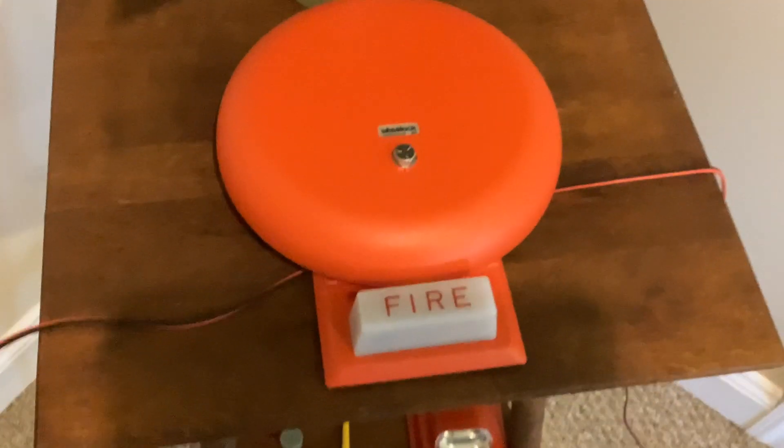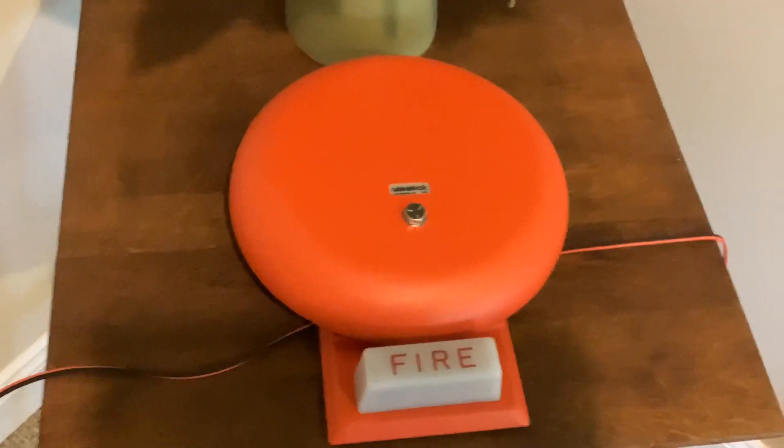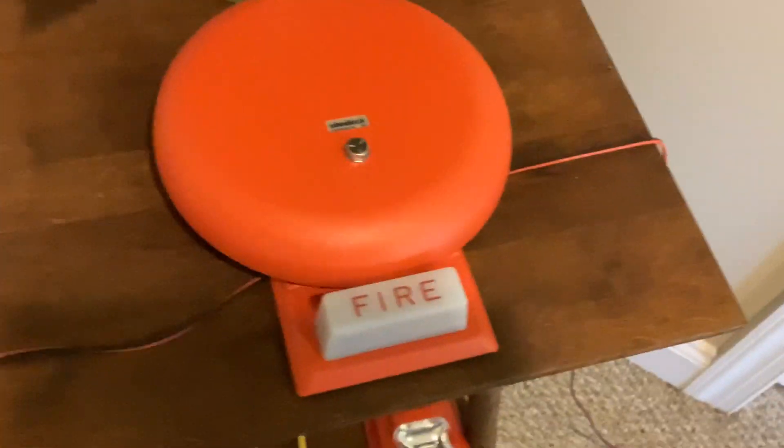On the first notification appliance, I have my brand new Wheelock MBS G1024. This is my newest alarm — I got it yesterday and I really like this one a lot.